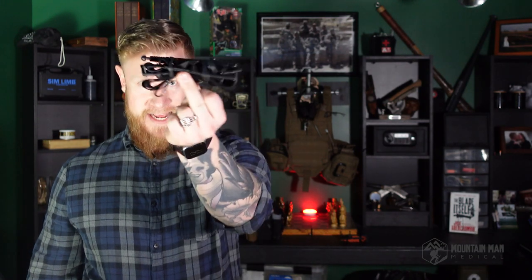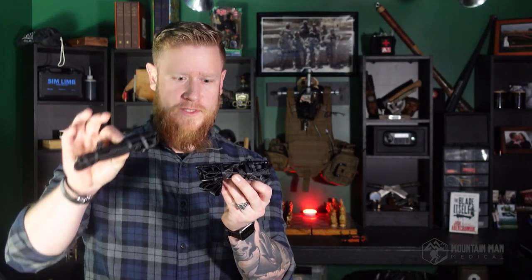Something I'm really kind of cranky about when it comes to the Soft T Wide is that you get it in the package looking like this. It's not flat folded. It's not ready to go. So if you're going to purchase one of these, I really recommend that you do this flat fold method. It helps to keep everything nice and neat and organized in your pocket or in your trauma kit, because when you want to get this out, you want to make sure it's not getting all hung up on everything.